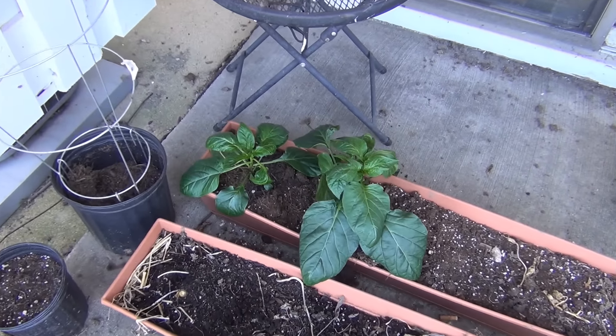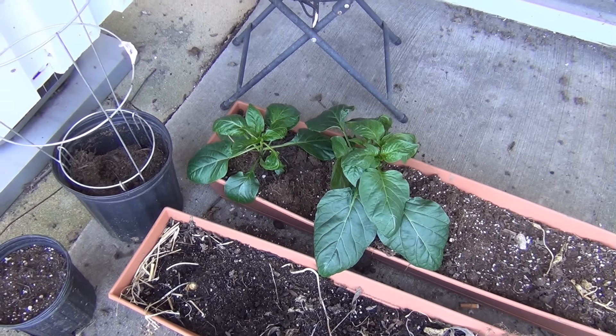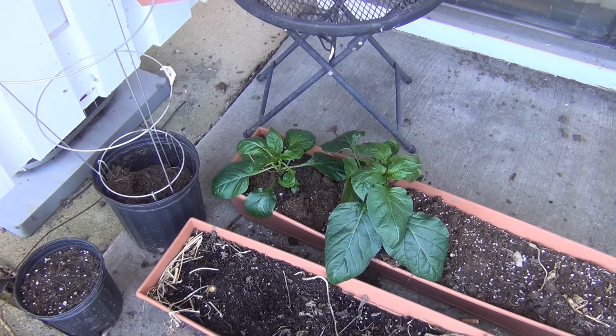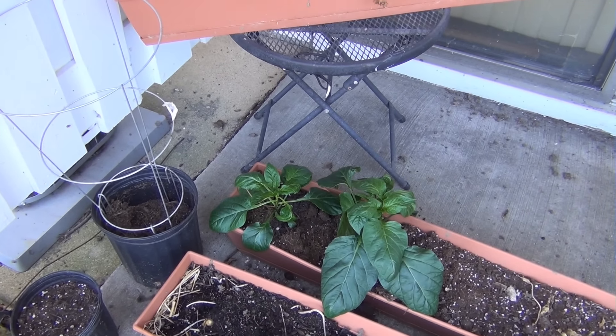Down here this is a green and red pepper plant which I took from inside. I do an indoor garden too during the winter and during the summer, which I usually grow lettuce and cherry tomatoes in. I'll show you a little clip of that right now.